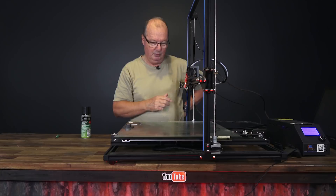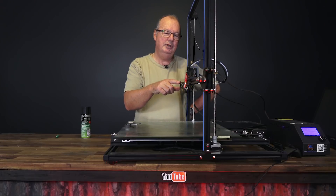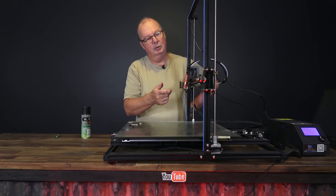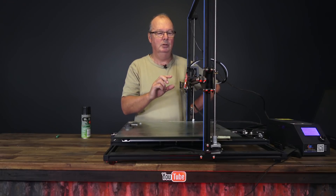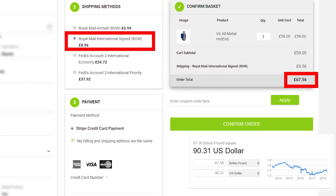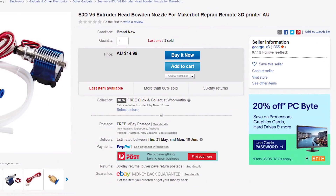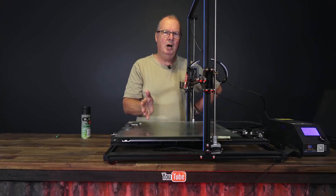You will find that all of these printers use hot ends that are purported to be E3Ds or Micro Swiss or some other type of high-end hot end — copies, clones, knockoffs, whatever you want to call it. The reason they do that is because a genuine E3D is going to cost you somewhere around a hundred US dollars. The knockoffs you can buy on eBay for ten or twenty dollars, and they look exactly the same — the cooling fins, the heat blocks, everything looks exactly the same. So why the big difference in price?